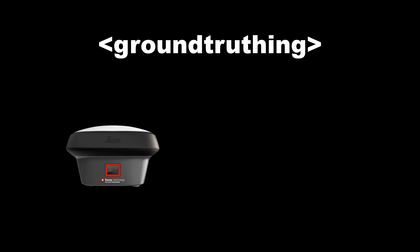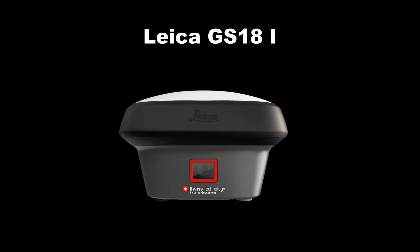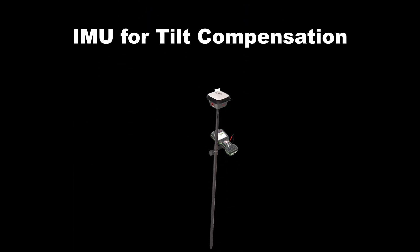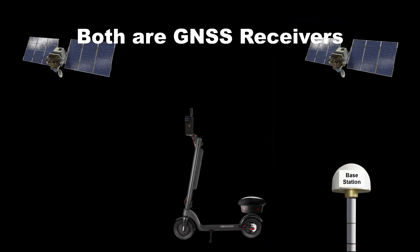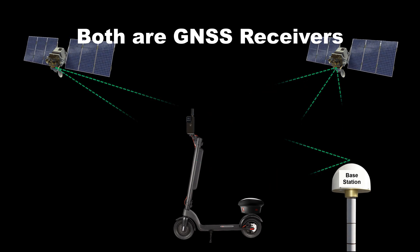Now we need to engineer the sensors onto the electric scooter to properly collect data. The first is the iPhone with the Viadoc RTK rover, positioned at the front of the scooter to maximize field of view. To validate accuracy, we'll use two ground truthing systems: a GNSS receiver and a surveying total station. For the GNSS receiver I chose the Leica GS18i, which has a built-in IMU to correct positions as we drive. This gives an apples-to-apples comparison since our mapping system also uses GNSS positioning, letting us compare trajectories.